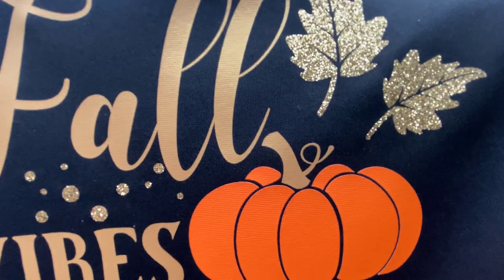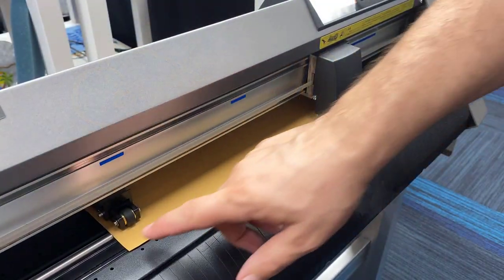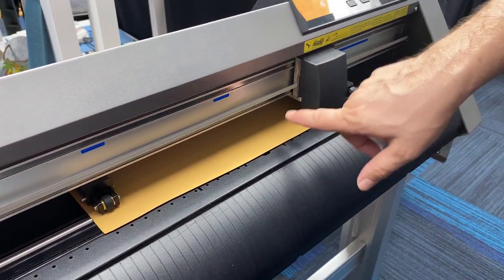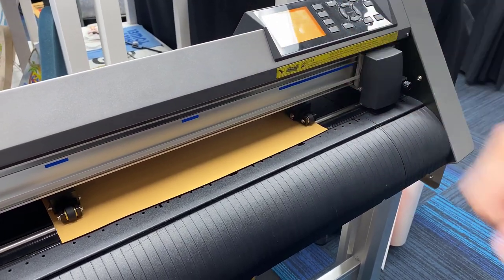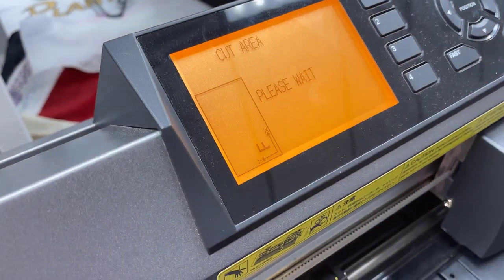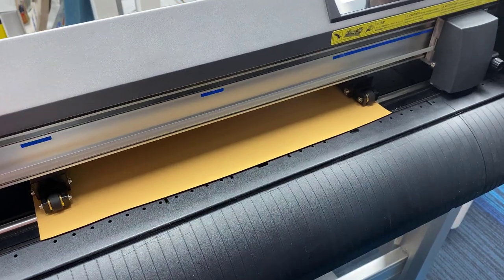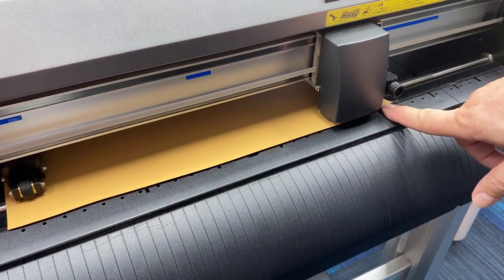Let's go ahead and start by cutting out our vinyl and then we'll go to our heat press and put it on. Right now we've got our gold vinyl and we're going to show you something great that the Graphtec cutter will do. We can actually choose the front edge — there's an eye right inside there that will measure the length of your vinyl and find the starting point for you.